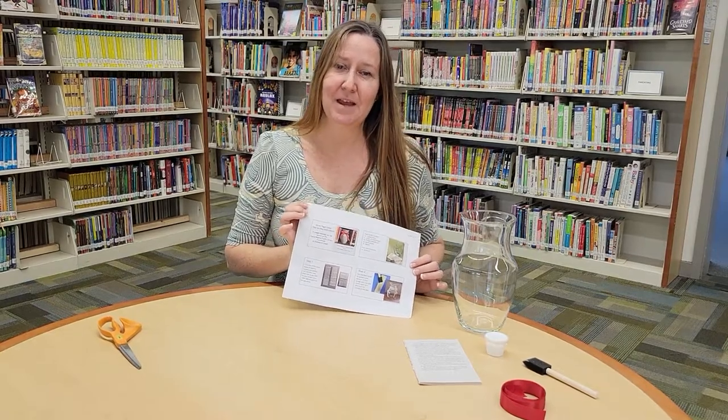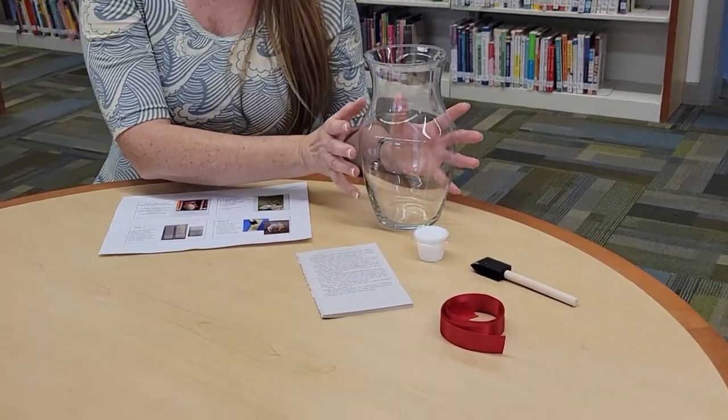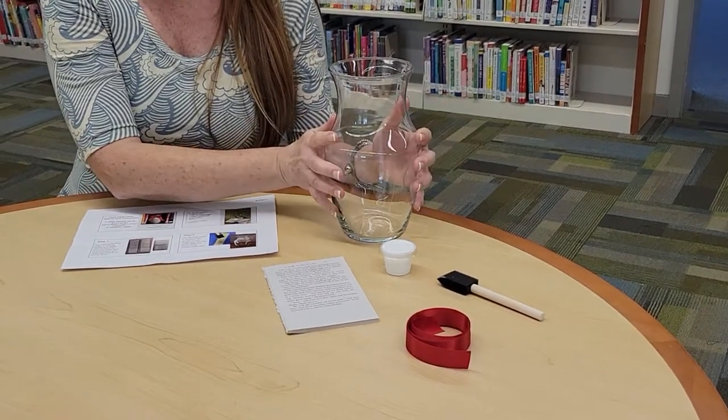So if you stop by the library on Tuesday at 4 p.m., these are the things you will find in your kit. You will find a glass vase — there'll be different shapes, all different kinds. This won't be placed on our clothesline obviously; it will be on the brick wall right outside our front doors because of the glass vase.